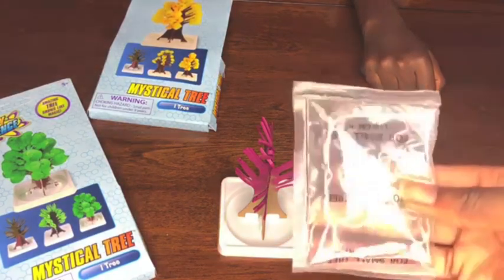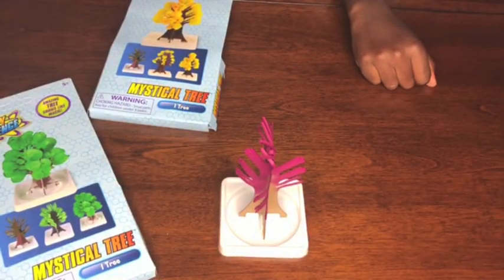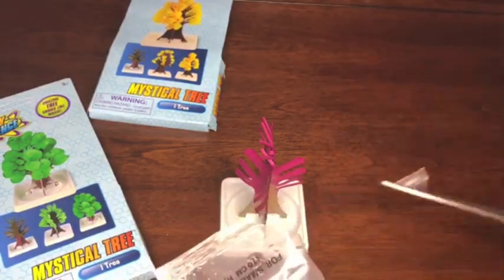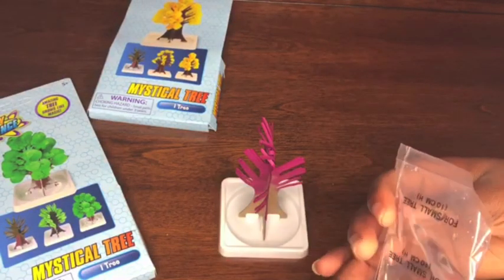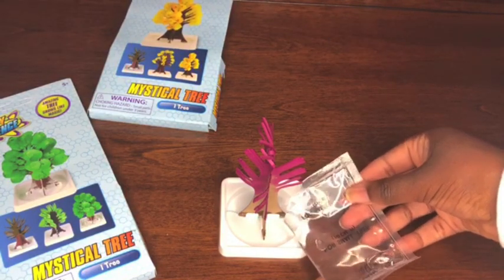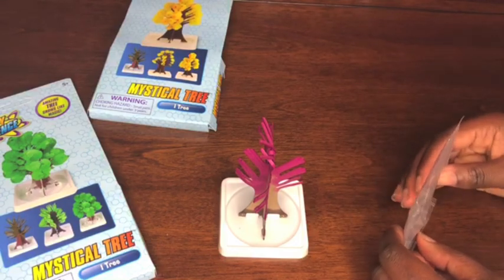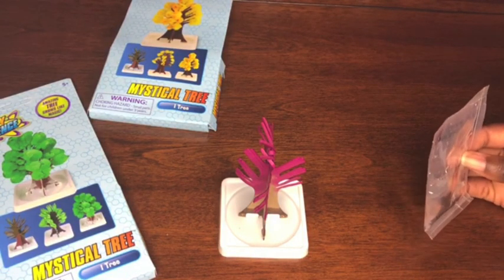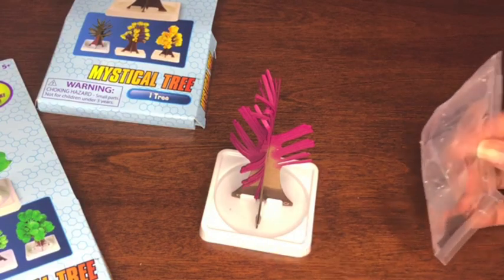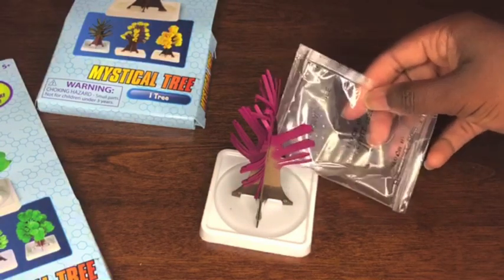This is the crystal liquid stuff. We have to open this up and pour it into the base, and we'll see what's going to happen. So we're cutting this open — cut the little corner like that. And then carefully pour the liquid into the base. The liquid is going into the tree, it's like soaking it all up. I'm going to pour some more. Am I supposed to pour the whole thing? I'm not even sure. Oh, that looks really full.